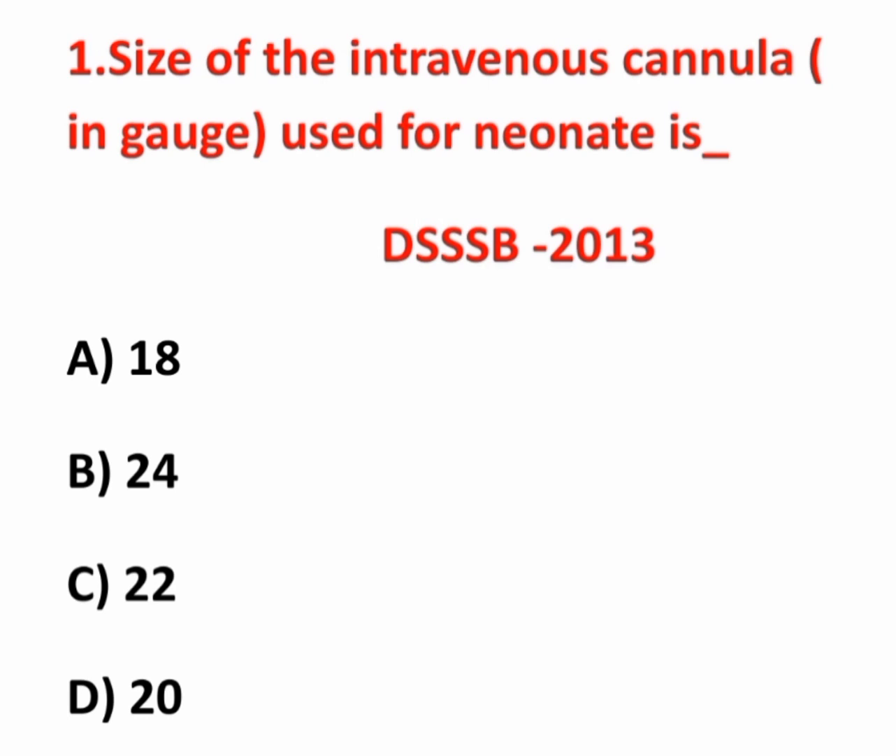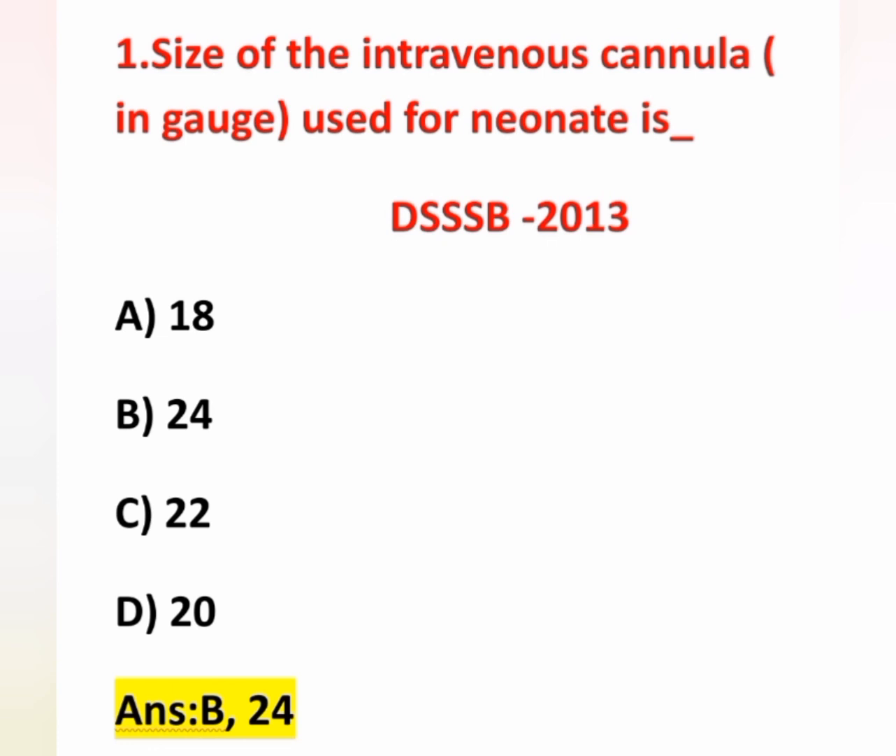Normally, which size cannula is used for a neonate? Usually we are using 24 size cannula for neonates. The 24 size cannula is usually yellow color — this is the small size cannula. Why we are using this gauge cannula for neonates is their vein is very small and not easily accessible. So option B is correct.